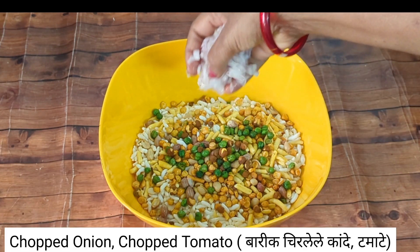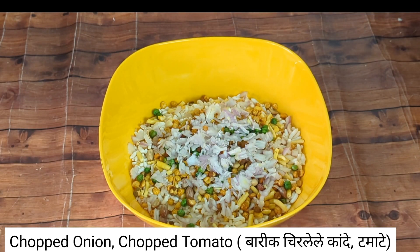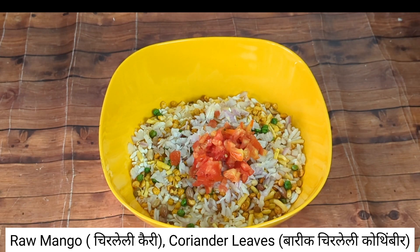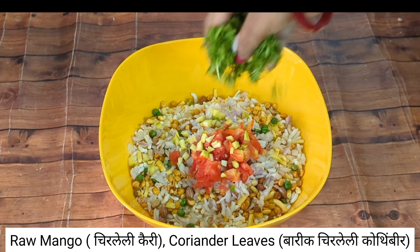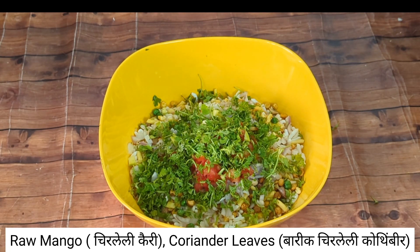Then put a tomato in, and put their eggs in the water.